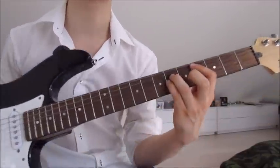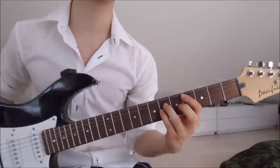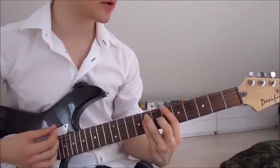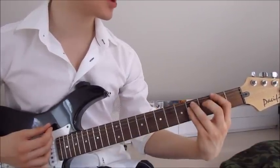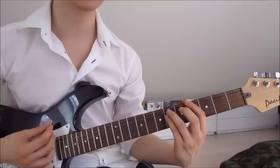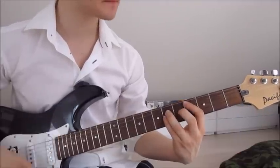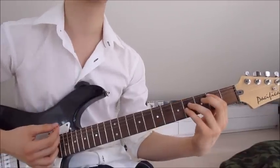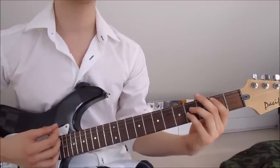Then we jump one string down with each finger, so now we've got the first finger on the fifth string, third finger on the fourth string, and pinky on the third string again, but we stay on the fourth and sixth four times again. Then we jump onto the sixth and eighth on the sixth, fifth, and fourth string four times, slide back down onto the second and fourth four times, up onto the fourth and sixth, back onto the fourth and sixth on the fifth, fourth, and third string four times. Then we slide down onto the second and fourth four times.